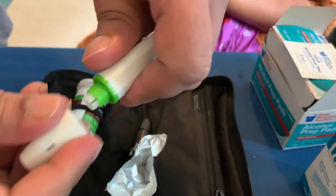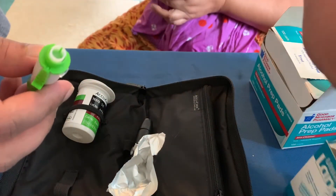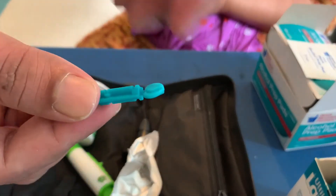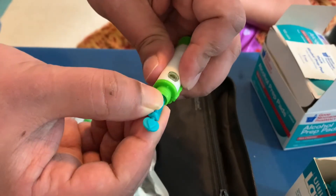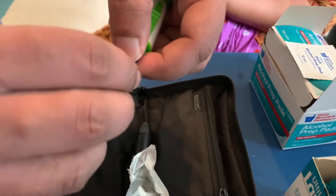Open it. Now you want to insert a lancet into it. This is how the lancet looks like — you put it inside the needle. Now you have to get rid of the top, just like this.